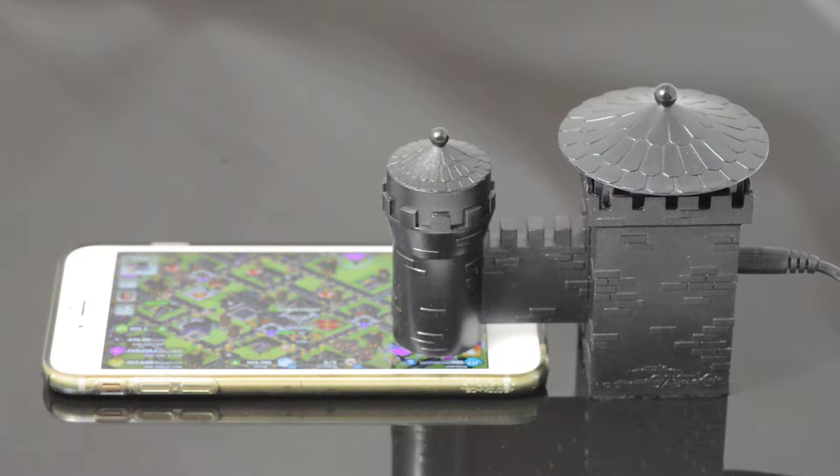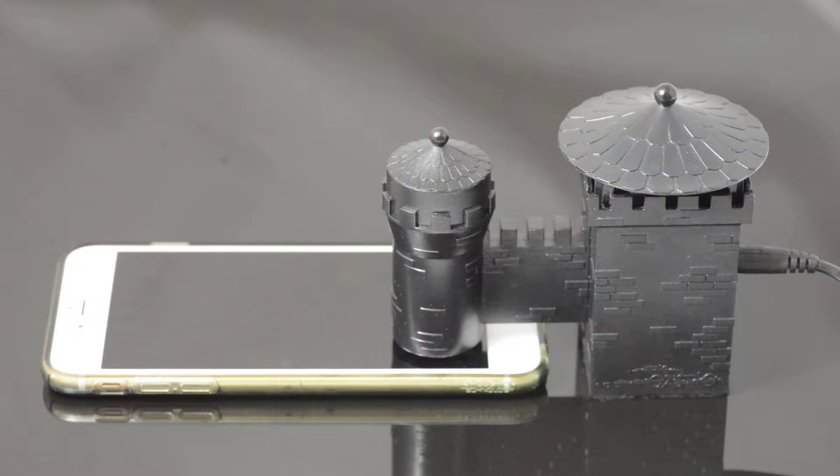At about a minute to 30 seconds mark, I will reach out my hands and tilt it so you can see.